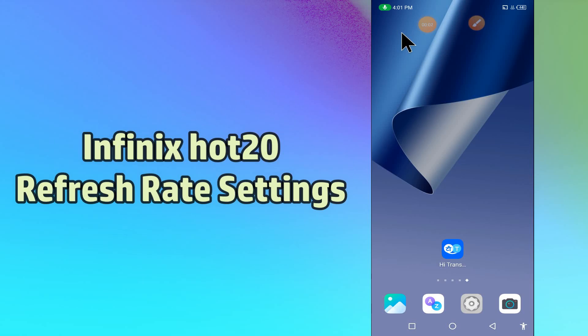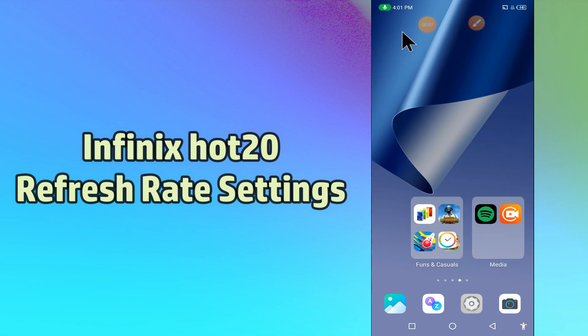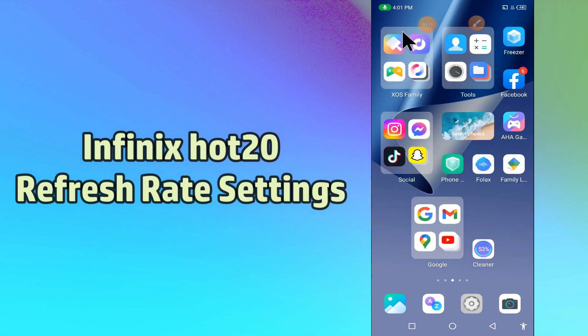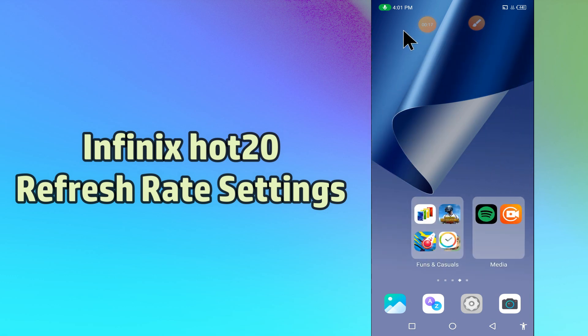Hi everyone, hope you are doing great, welcome to my YouTube channel. In my today's video, I will be talking about the refresh rate settings of your device in Infinix Hot 20. If you want to show the refresh rate of your device in Infinix Hot 20, you have to follow a few steps which I will be sharing with you in my today's video.